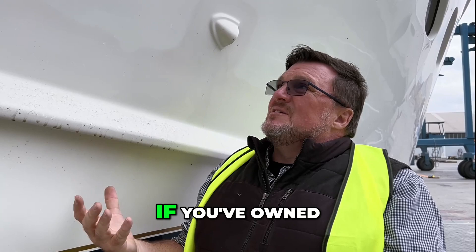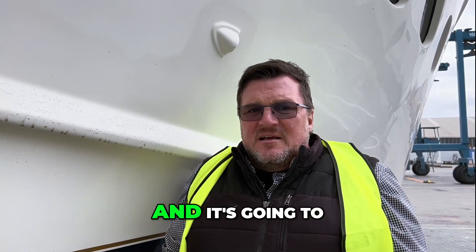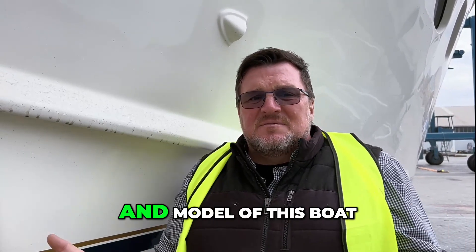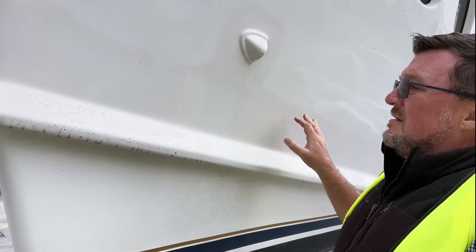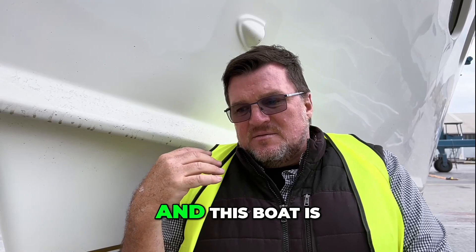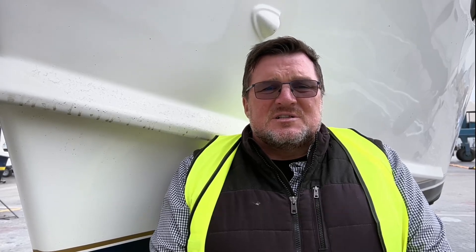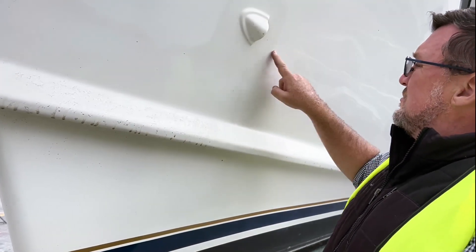When you go to sell a boat like this, if you've owned it for five or ten years, this is going to get worse — you'll end up with a boat that just looks patchworky. I could show you the side of the cabin, but that would give away the maker and model. The side of the cabin is just atrocious — this is really faint compared to what that looks like. This boat is out for insurance work, and the owner has told the builder to respray the whole sides of the cabin because it looks horrible. It's a 2021 model boat, and already we've got fade to the point where there are three different tones of gel coat. It's just substandard. Happy boating, bye for now.